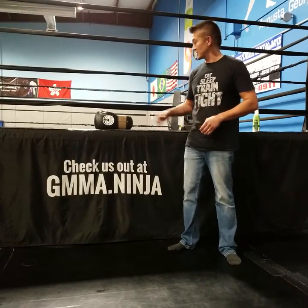Hey guys, I'm Martin Ruhle. I'm super excited to introduce to you one of our brand new kickboxing gloves. Check it out.